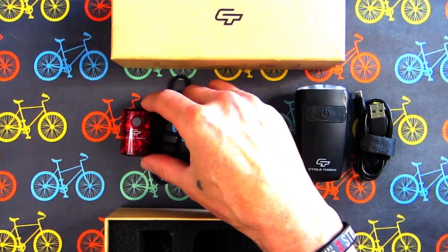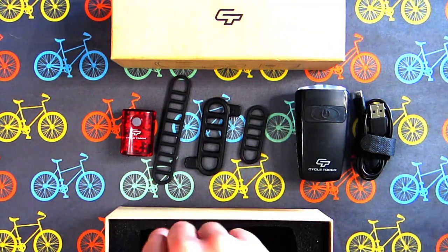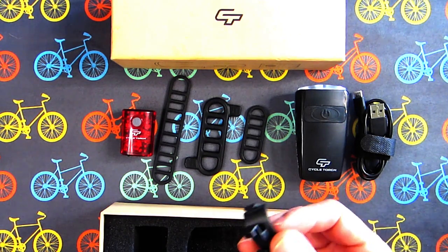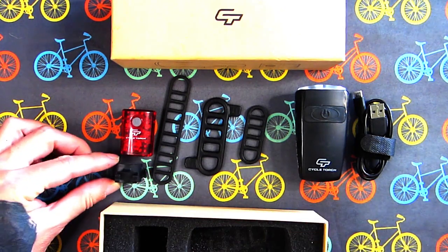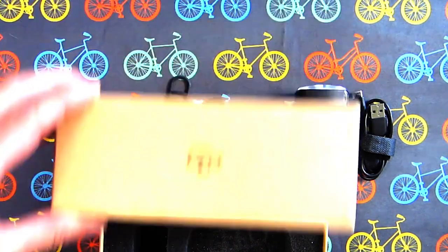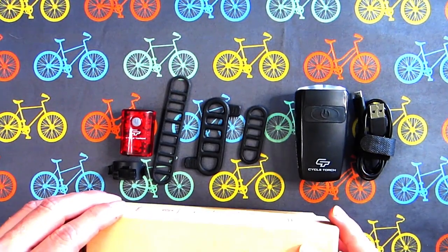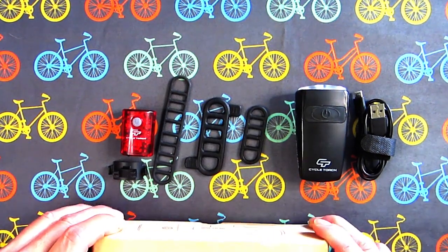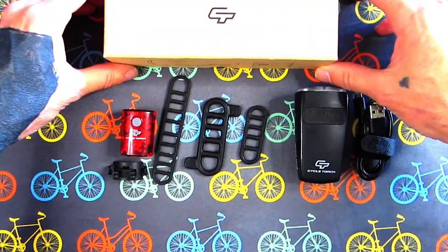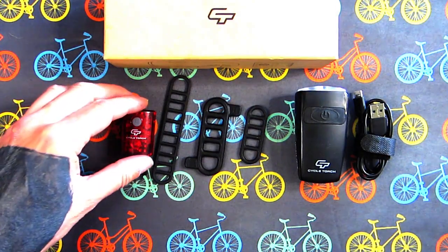Then we have the rear torch light — and look at this little doohickey. I'll show you what that's for in a minute. So there you have it: the Night Owl Cycle Torch bicycle lights. Let's have a closer look.